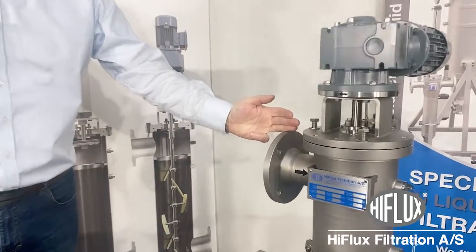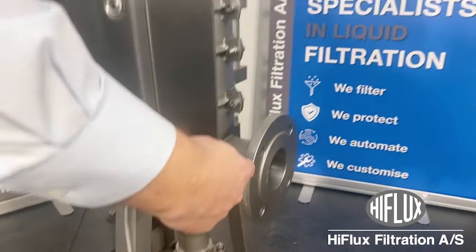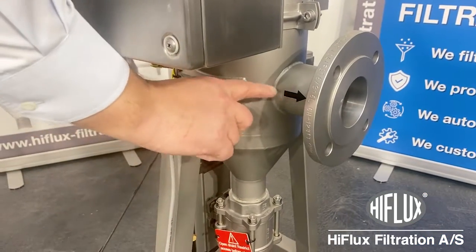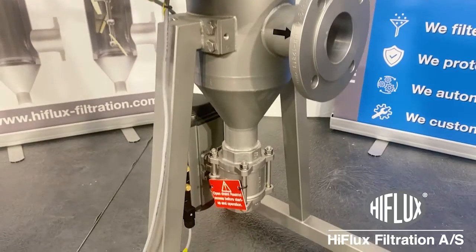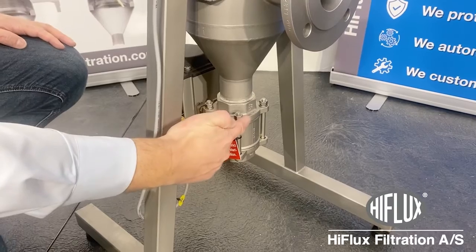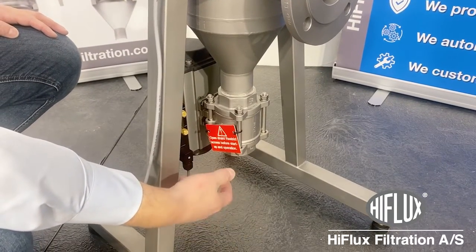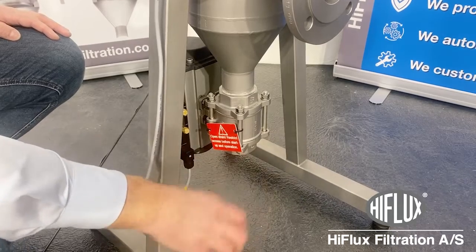On this side you have your inlet for your liquid. On this side you have your outlet, and there is an arrow on the side. For your drain you have your connection down here. On this one there is a valve. Underneath, place a bucket or connect a hose. Be sure that it is mounted on the side.